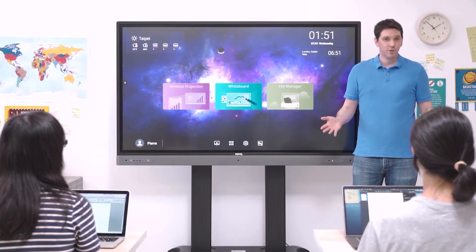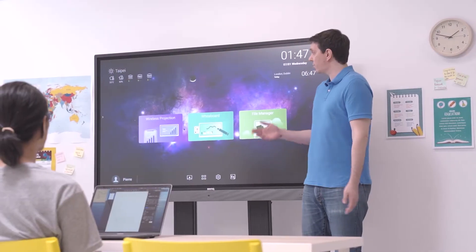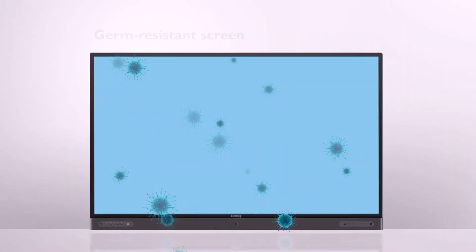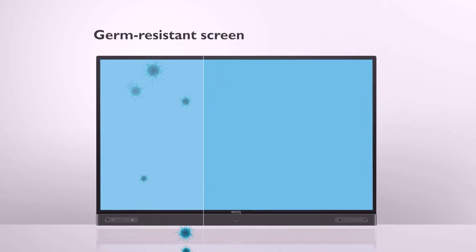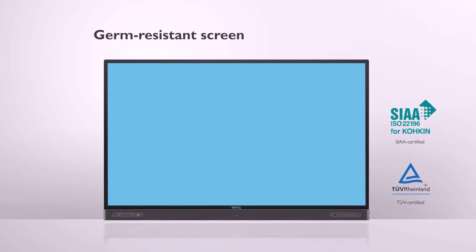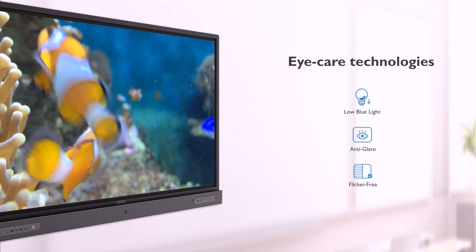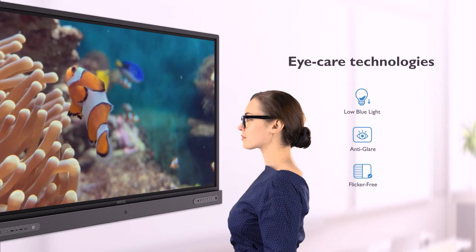When it comes to education, health matters. That's why the RP is packed with classroom care features that help create a healthy learning environment. One of the main health features is that the displays are protected by a multi-layer coating of non-toxic nano-ionic silver that kills most germs on contact, in order to prevent cross-infection in classrooms. The RP also provides several eye care solutions, such as anti-glare, flicker-free, and low blue light technology.